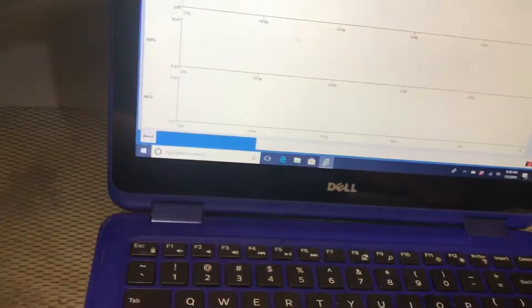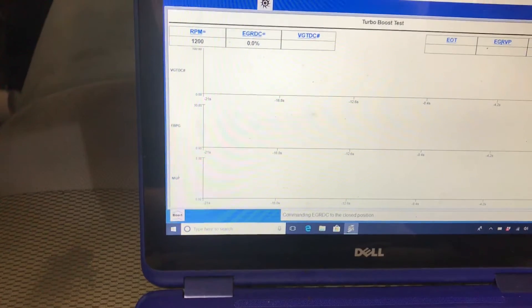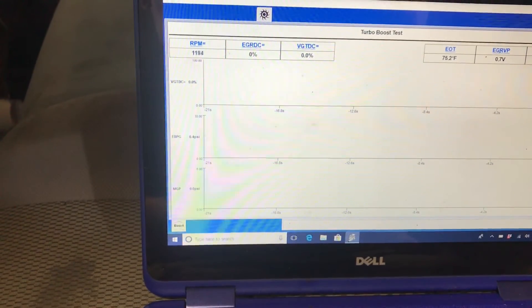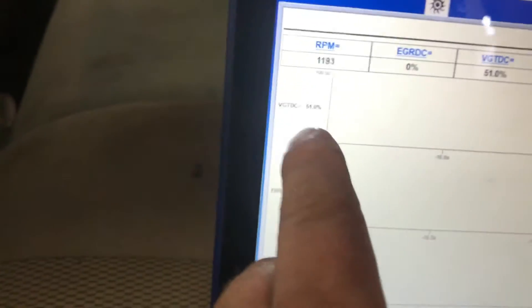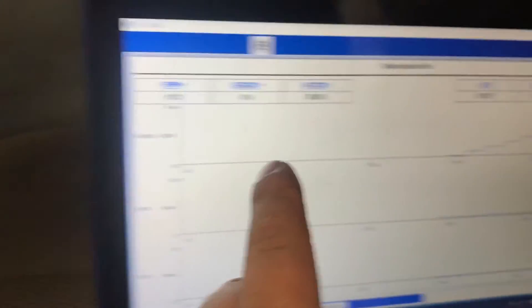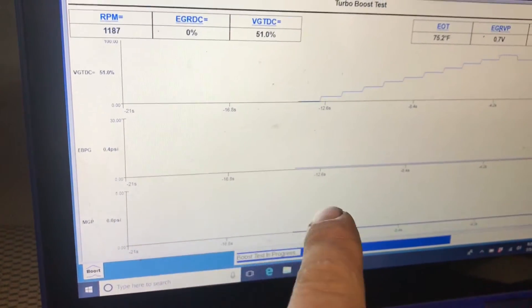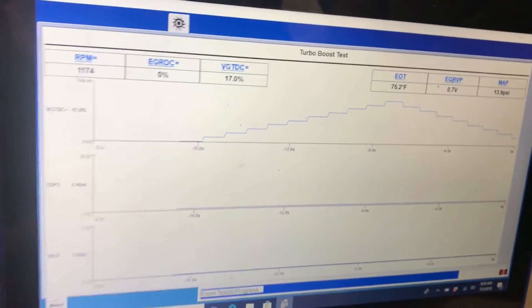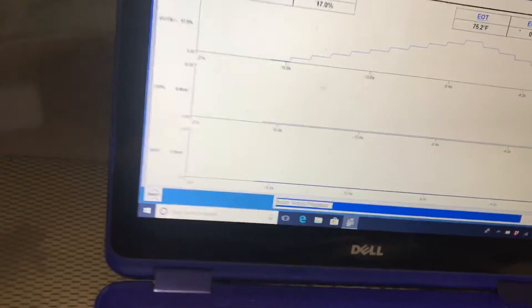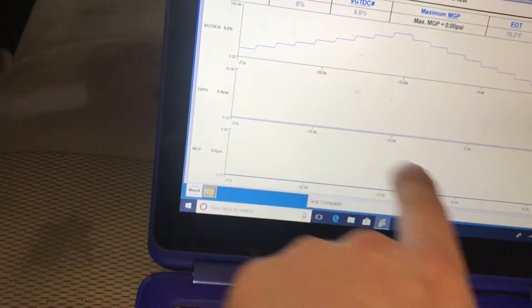It's a straight pipe so it'll carry on with the test. What it's doing is it's commanding the VGT to go from zero to 80 percent. Your exhaust back pressure sensor and your boost should basically make a pyramid shape - like that one did - but it doesn't. That didn't work. There should be a dome on this reading and a dome on this one.